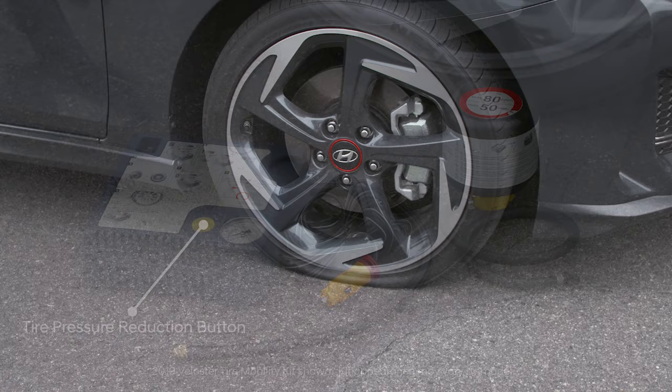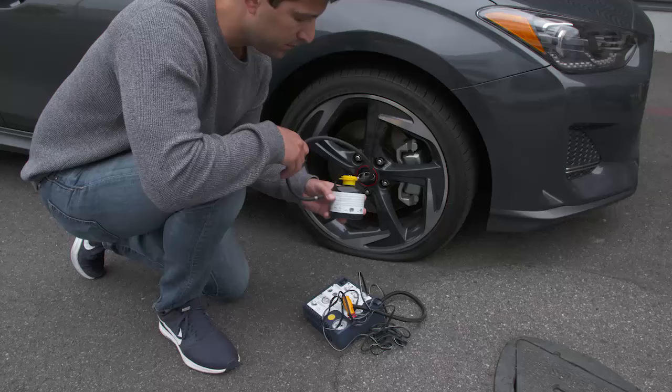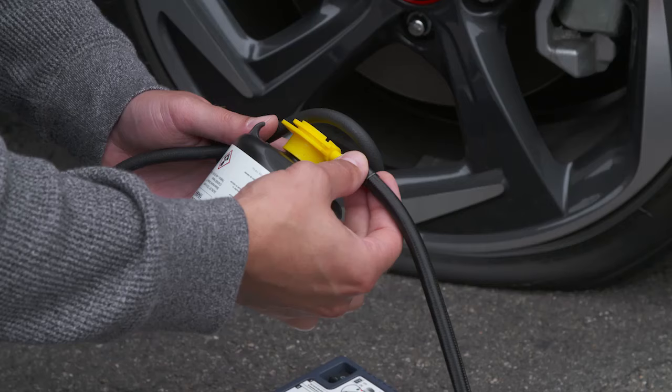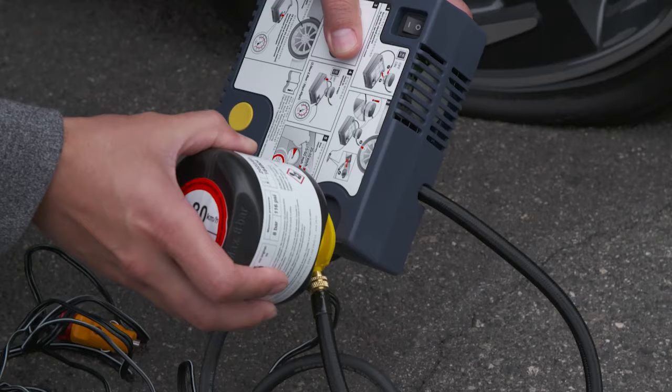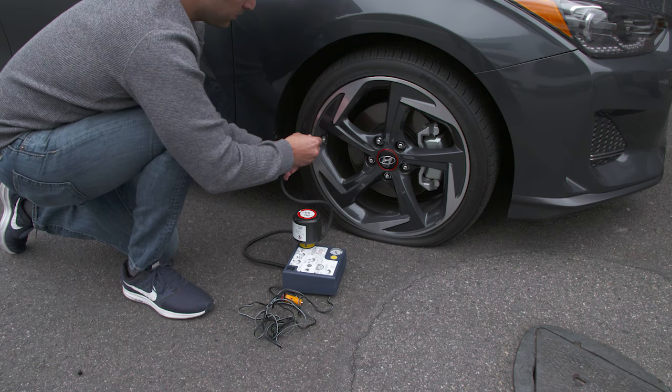Here's how to use the kit to seal a puncture. Shake the sealant bottle. Screw the compressor hose onto the sealant bottle. Insert the sealant bottle into the compressor housing. Make sure the bottle is upright. Unscrew the valve cap on the flat tire. Screw the other end of the sealant bottle's filling hose onto the valve.